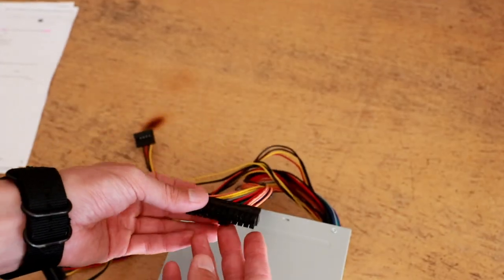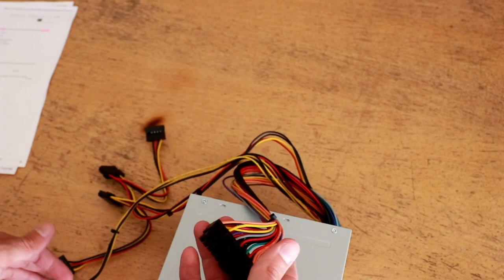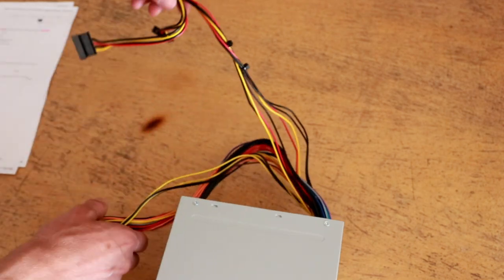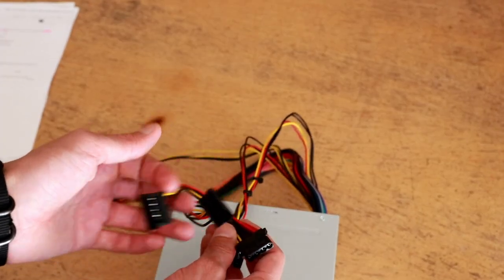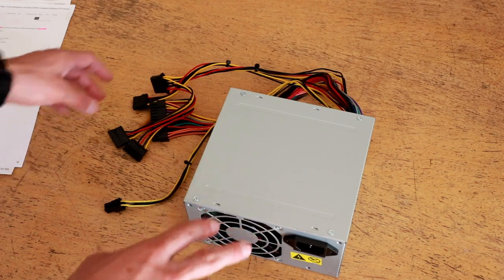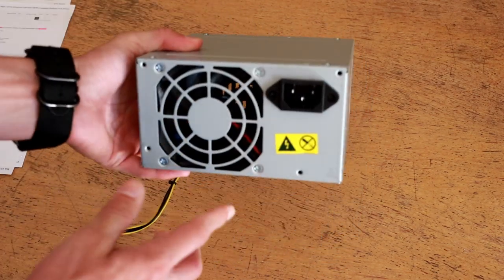We've got the motherboard ATX connector for the main board containing all the different rails, plus power input and power-OK lines. Here's our CPU 4-pin power connector that delivers 12 volts to the motherboard VRMs. We also have an additional peripheral connector with two Molex connectors and two SATA connectors. Important to note: there is no graphics card connector on this, so if I want to use a more powerful graphics card requiring external power, I'll need an adapter from one of the Molex connectors to the GPU.